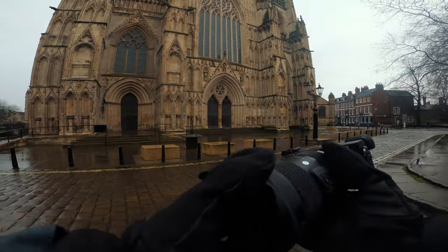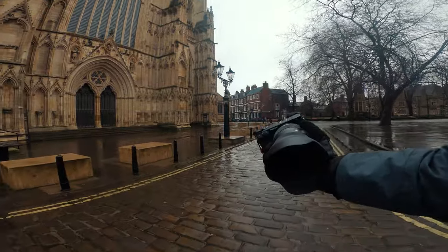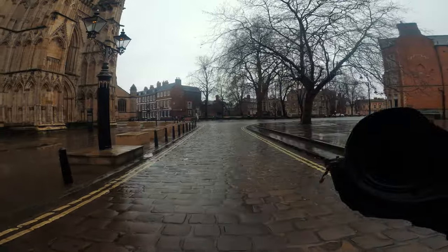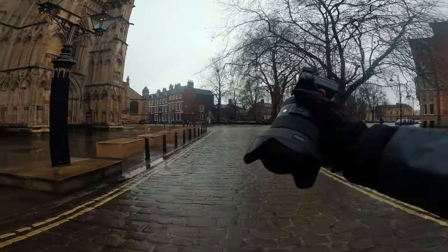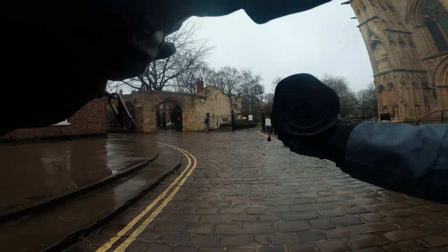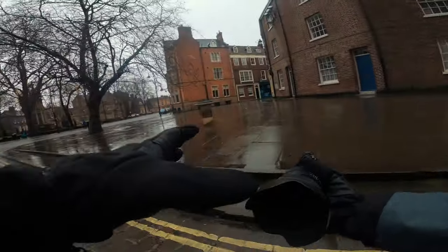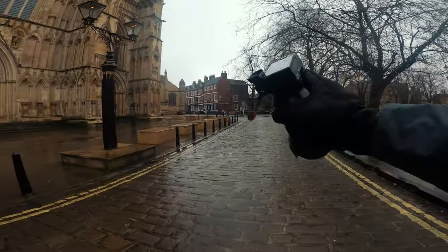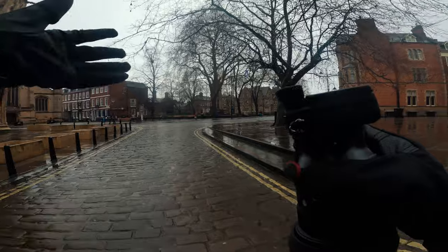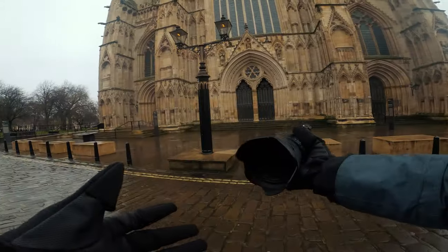Welcome to today's video. I'm going to be doing a POV video shooting with the Sony a6400. This is technically my B camera — it replaced my D7500 and it's absolutely fantastic. It is a crop-sensored camera with a 24.2 megapixel sensor, which is more than enough. I've often always shot between 20 and 24. The a7R IV, my normal camera, is the only exception with 61 megapixels.